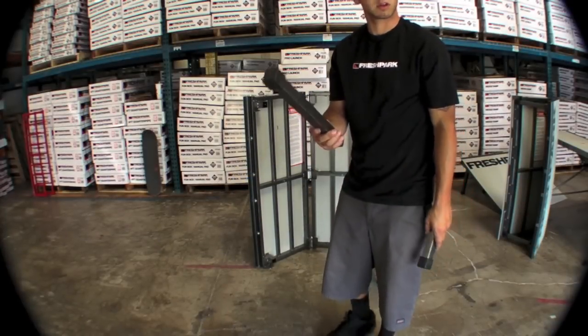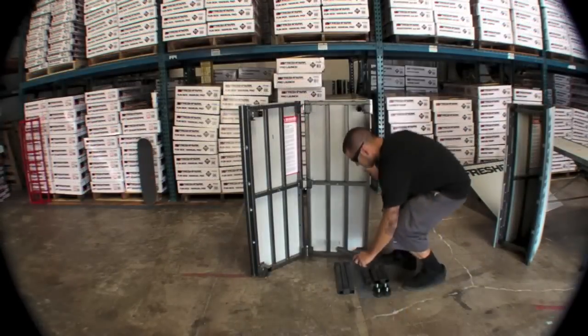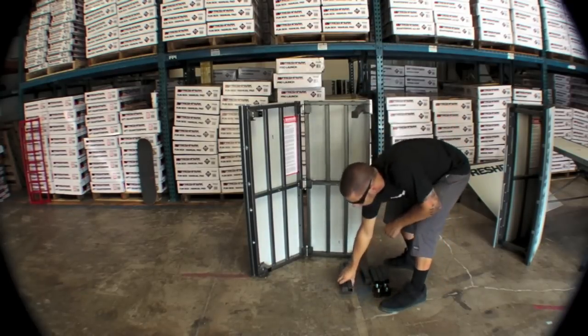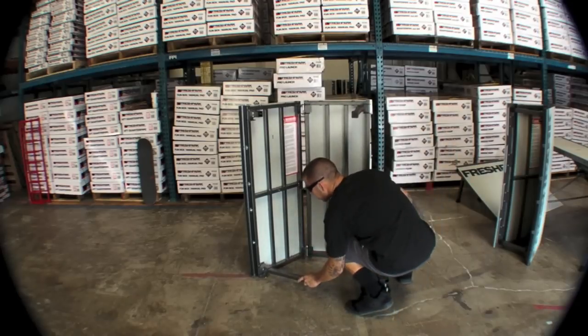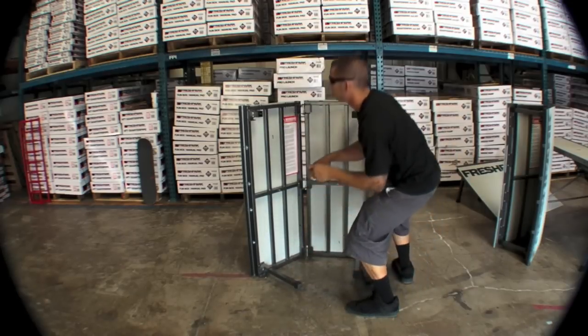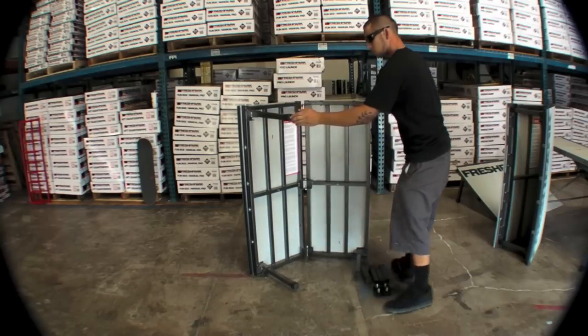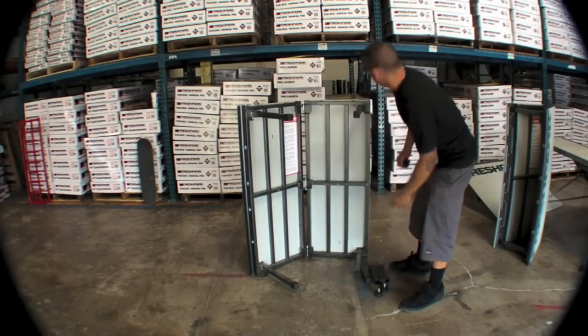We'll start off with the longer legs, which are the Funbox legs. We're going to take all four of them, insert them into the sleeves at each corner of the Funbox, and then grab our four turn knobs and add those as well.